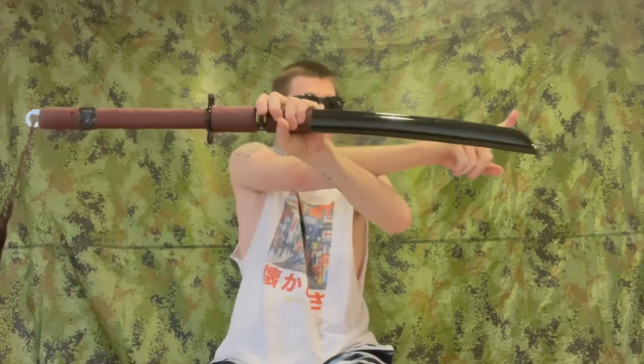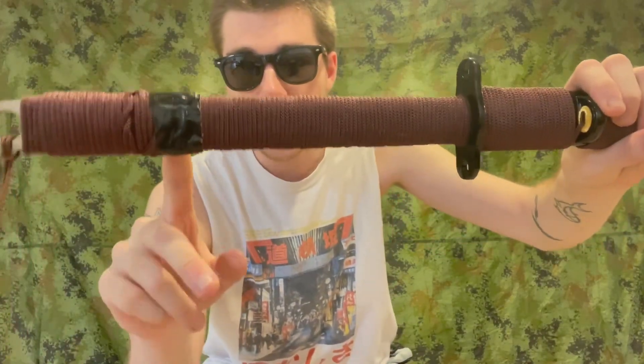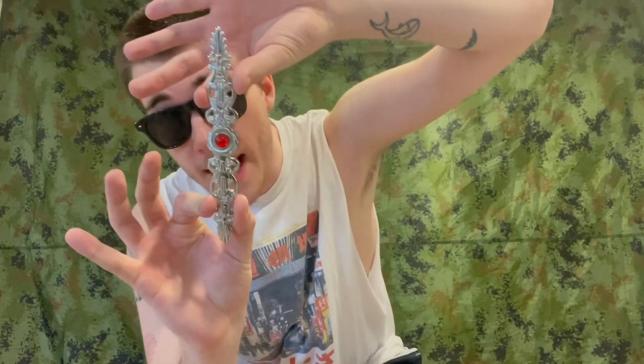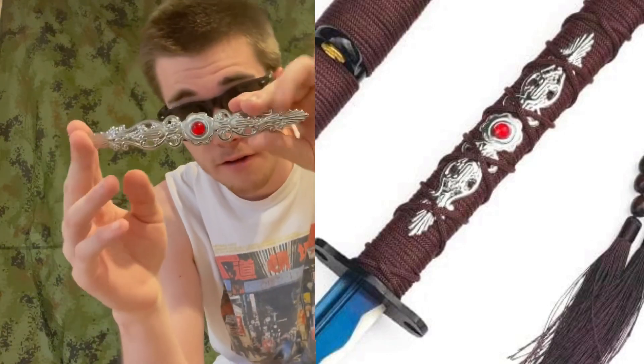It's a full tang sword from here all the way to here, which is the reason why I wanted it. Now you might be asking yourself why is there duct tape on it — because the sword came with this trash little thing right here on it.